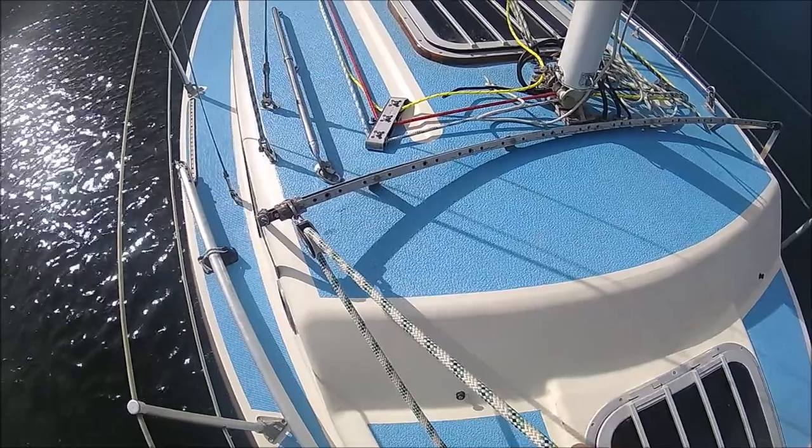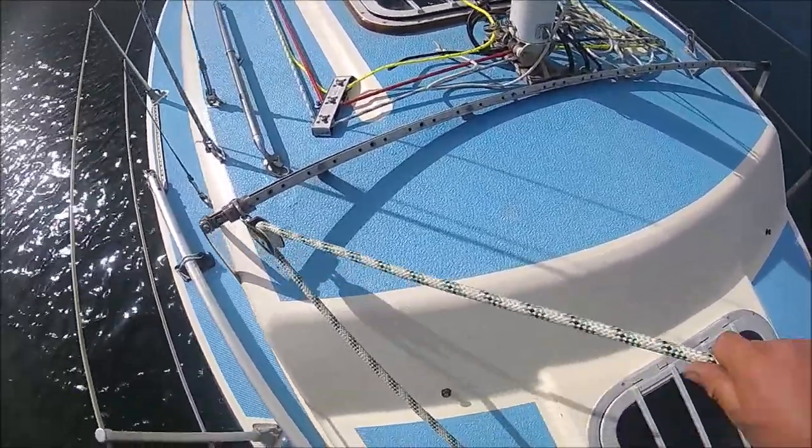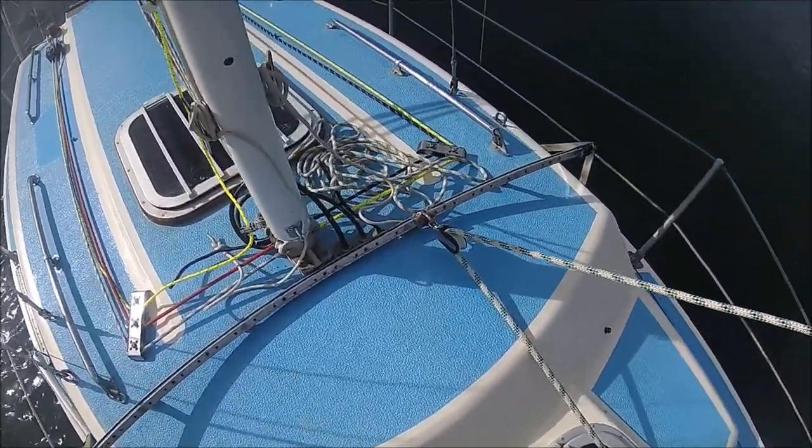The boat came with a self-tacking jib. It makes beating to windward a simple task but is restrictive in that it doesn't allow for the use of a genoa and can be awkward when setting sails for downwind work.